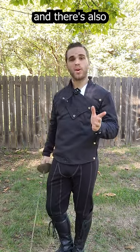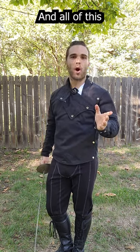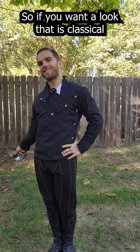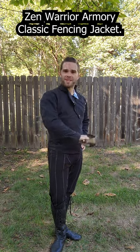They come in a variety of different sizes, and there's also an option to custom size it so it fits you exactly, and all of this for the low to mid $100 range. So if you want a look that is classical and classy, consider getting the Zen Warrior Armory Classic Fencing Jacket.